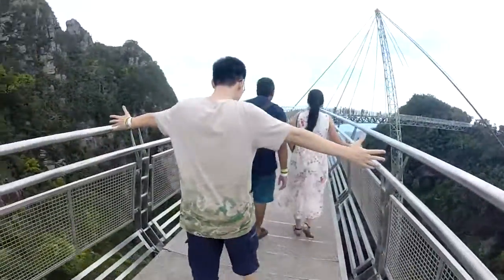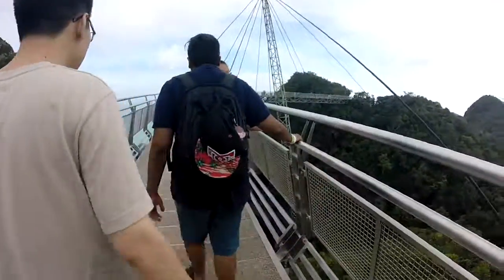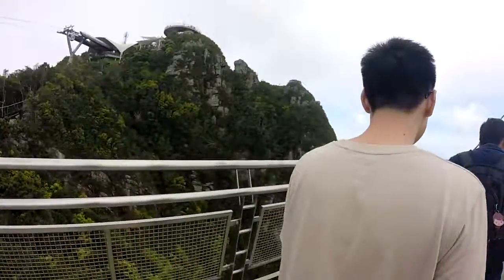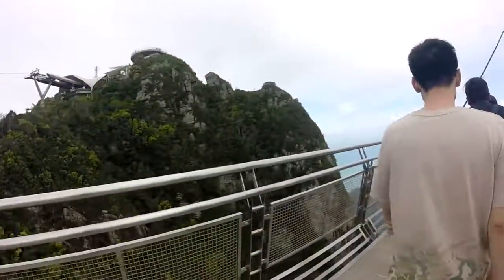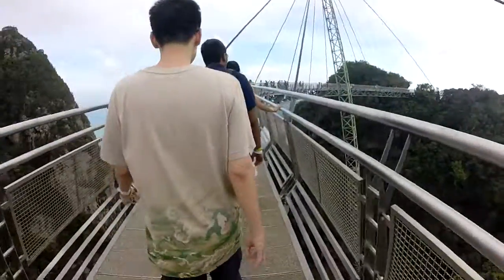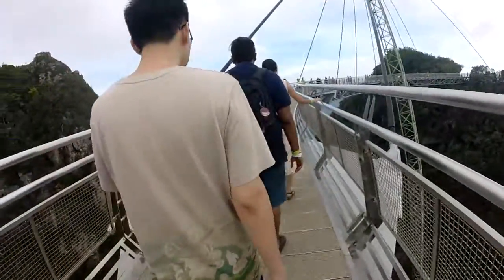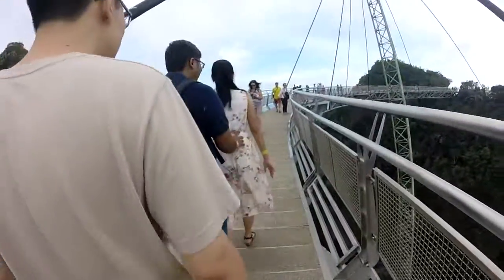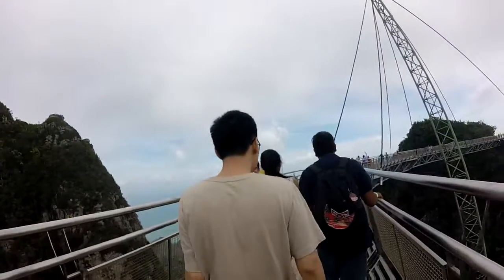Okay, what is this sky bridge? I'm holding my GoPro — oh my god, there's nothing underneath the bridge! Seriously, look at the limestone. Guys, it's okay, we can just break dance here, you know. Check it, check it — the view!